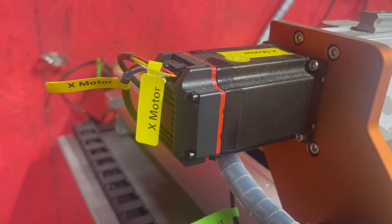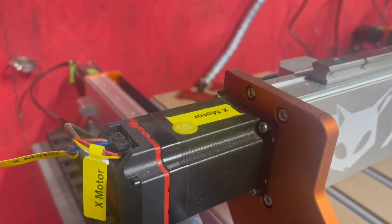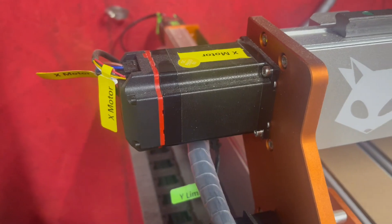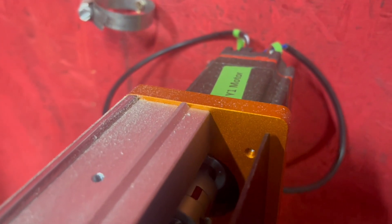First up, those closed loop stepper motors. With four of these, the XE Pro runs faster, smoother, and quieter than ever. You're looking at a max moving speed of 5,000 millimeters per minute — that's two and a half times faster than the open loop stepper motors.